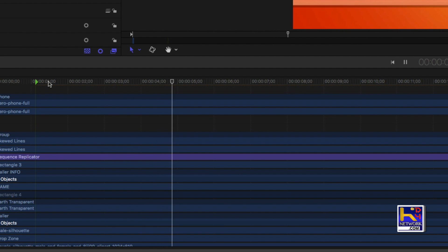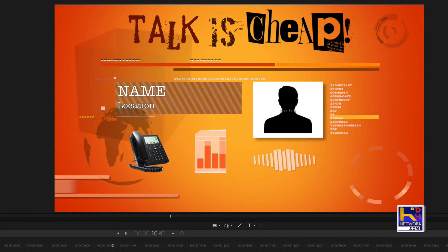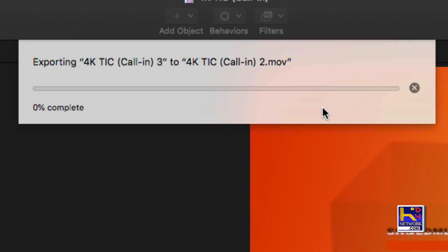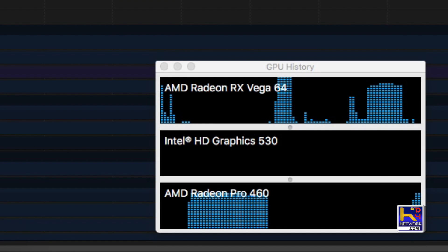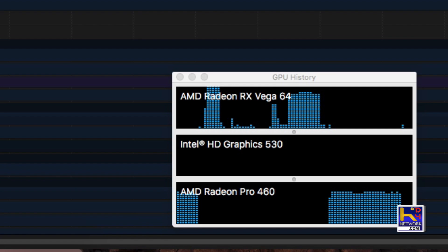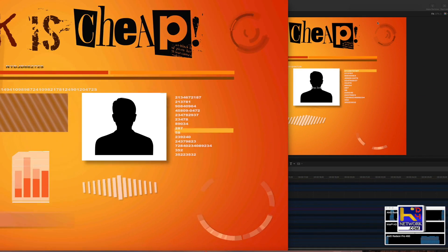Running a test in Apple Motion, hitting play on the timeline, the Vega takes over and we have smooth playback — which is really nice in Motion as you tweak things. But when we go to export a 4K file, the 460 takes over instead. Very disappointing. And once the clip is done and we hit play on the video file, the Vega takes over for playback again. So it's like they're half in but not all the way. This is Motion version 5.4.1 and Final Cut version 10.4.1 — we'll have to see what future updates bring.